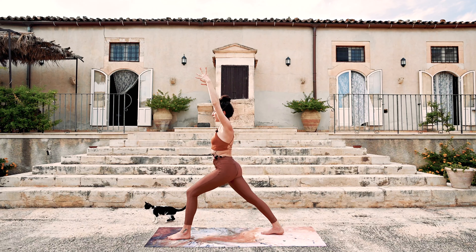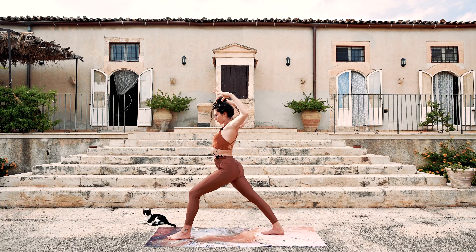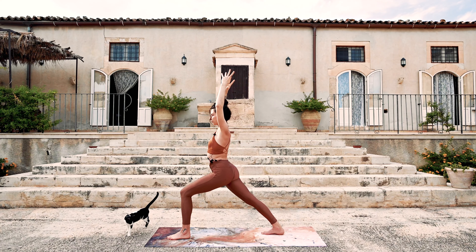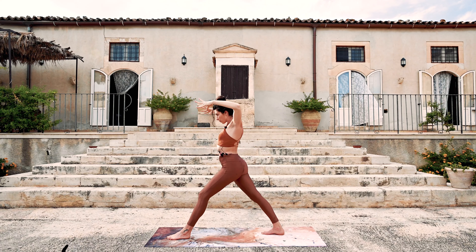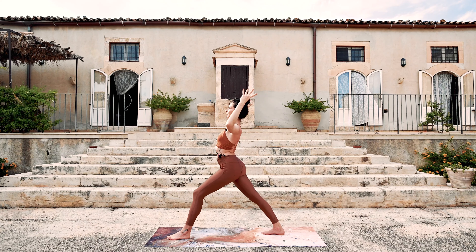Let's move a little bit with breath here. On an inhale, open the arms up — lengthen the front leg, open the heart. It can be quite a small movement. And then exhale, sink down. More about the nuance. Inhale — lengthen the front leg, open the heart, cactus arms. And exhale — warrior one.